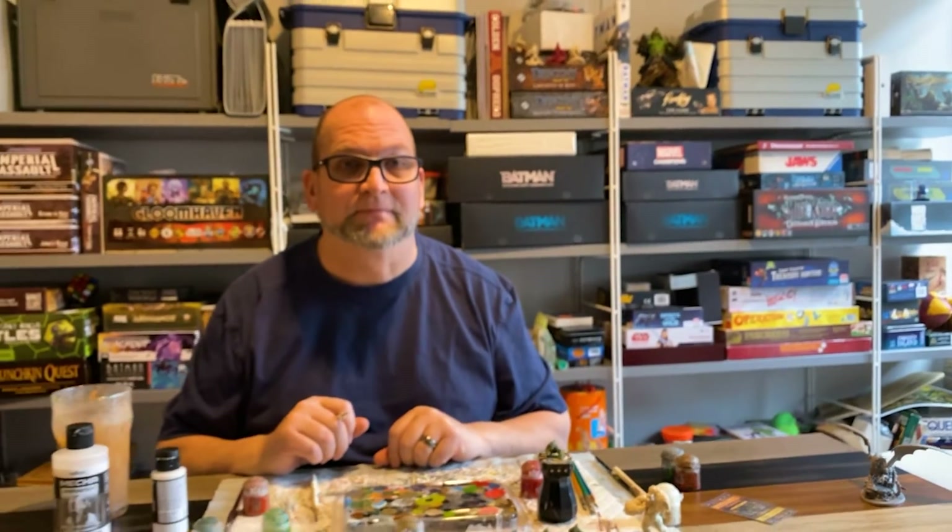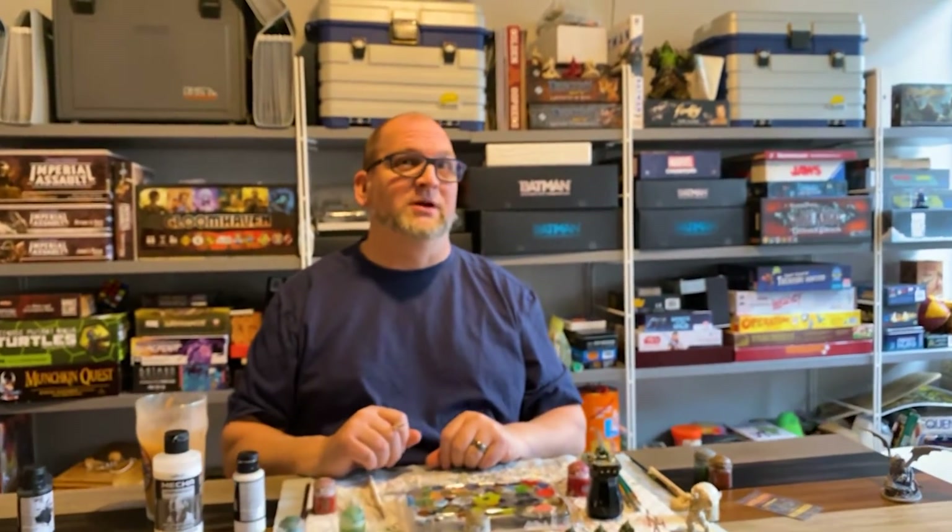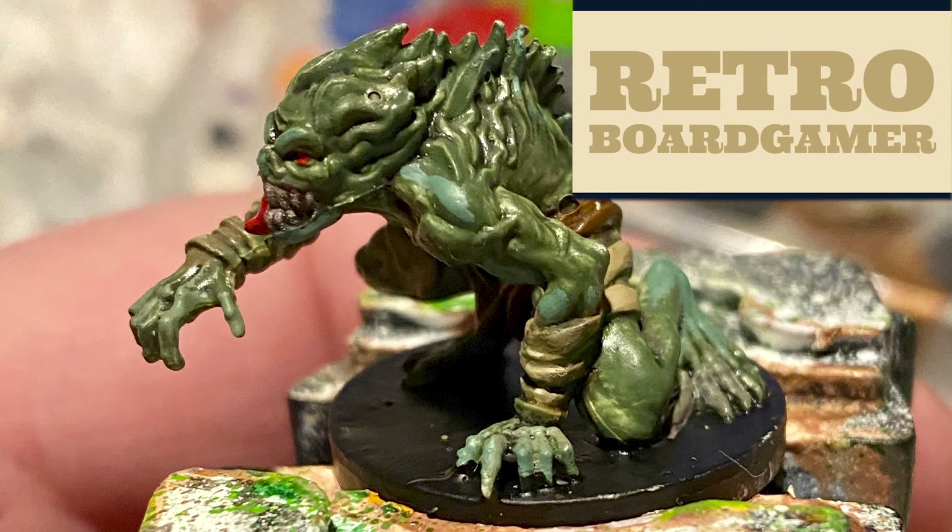That's pretty much it. After this point I paint my base black and then I varnish. From Retro Board Gamer, we'll see you next time.